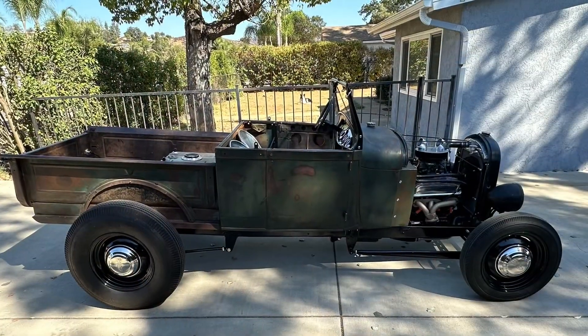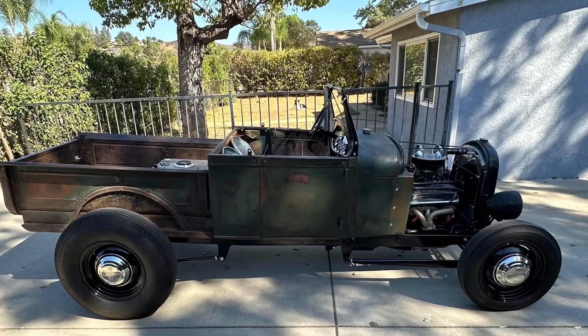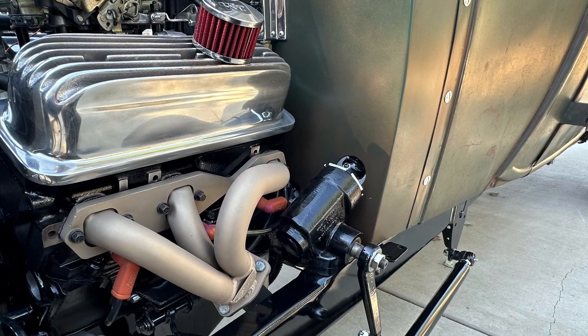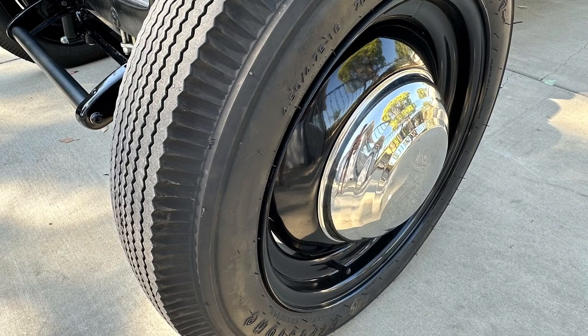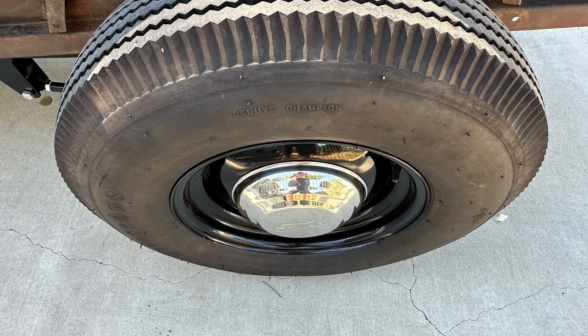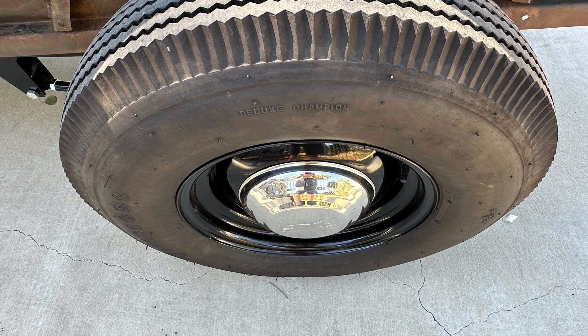Fender lifts, of course — makes it super bitching. Car runs and drives. It starts right up, everything's golden. Brakes work good, tires are new. It's quite a fun little driver. We went out today with my wife and we had a lot of fun.